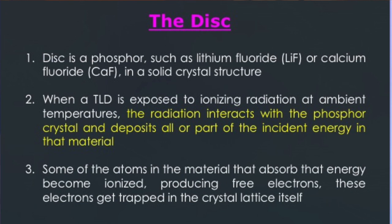The disc is a phosphor — such as lithium fluoride or calcium fluoride — in a solid crystal structure. When the TLD badge is exposed to ionizing radiation at ambient temperature, the radiation interacts with the phosphor crystal and deposits all or part of the incident energy in that material. Some of the atoms that absorb that energy become ionized, producing free electrons, and these electrons get trapped in the crystal lattice.